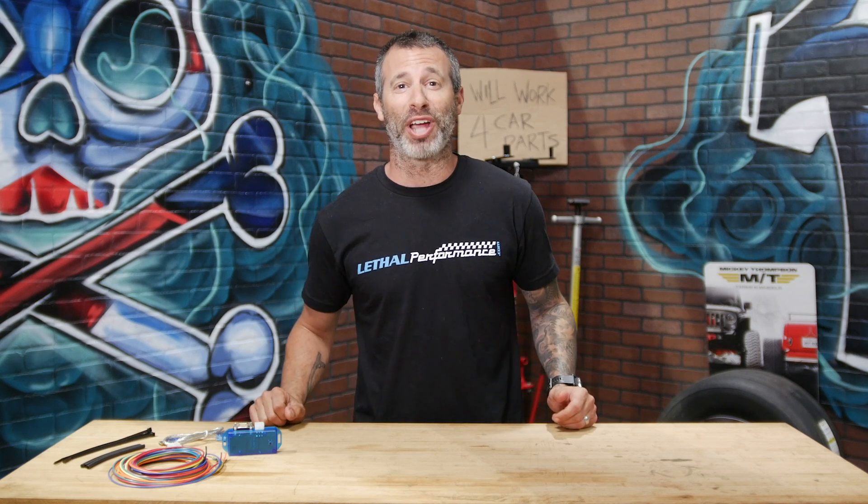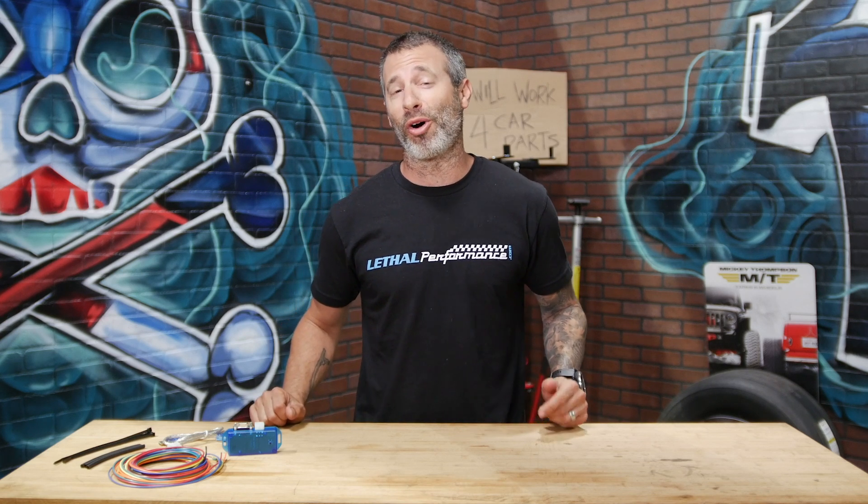Welcome to another edition of Tech Tip Taco Tuesdays here at Lethal Performance. My name is Jared. Today I'm going to be featuring an awesome product that we've been selling here for many years — the N2MB Wattbox.